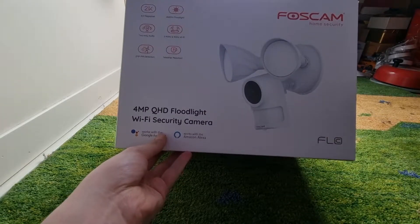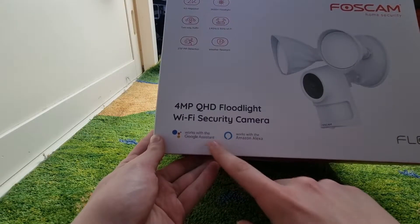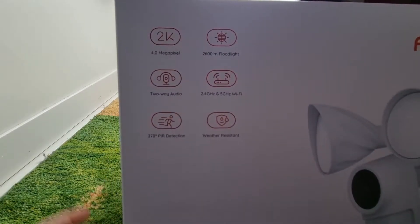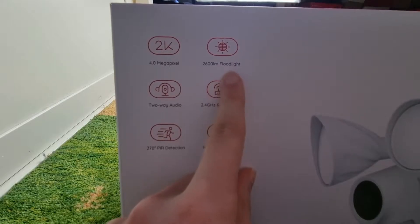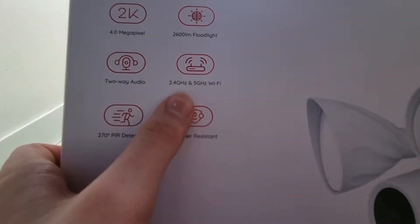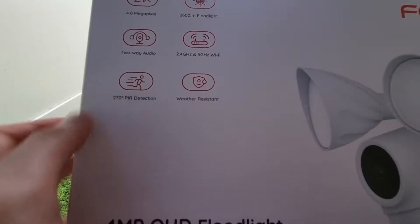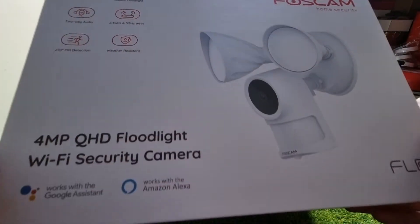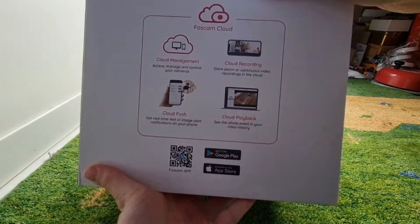If we want to, you can plug it into the phone or camera. As you can see, it works with Google Assistant and also works with Amazon Alexa. It has 2K, 2600 lumen aluminum floodlight, has two-way audio, and it has 2.4GHz and 5GHz Wi-Fi. It also has 250 degree PIR detection and it's weather resistant — quite a nice quality box.